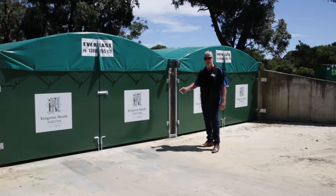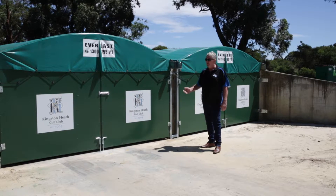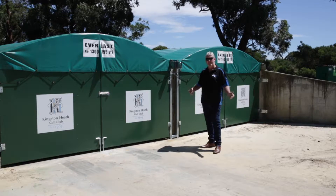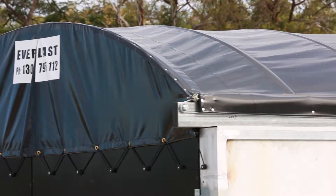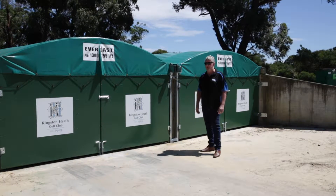You see trucks driving through the cities and the countryside that have retractable covers on them. It is designed that the tarp retracts quickly, trucks come in, deposit the soil or product, fertiliser, whatever it is — product is required to be kept dry — and then the tarp is wound back and the door is closed and the material is kept dry.